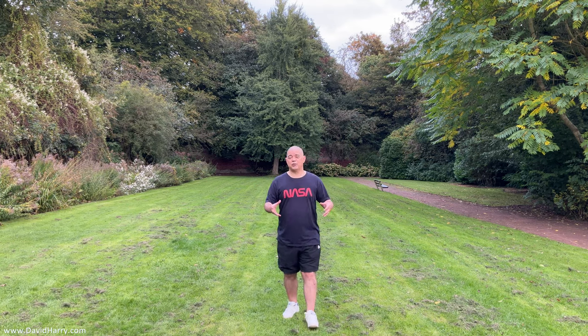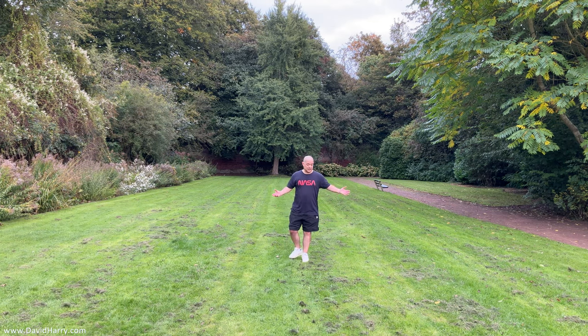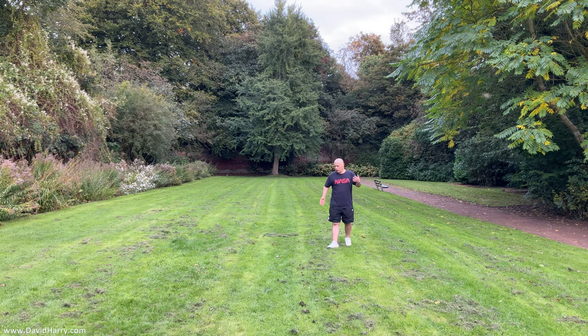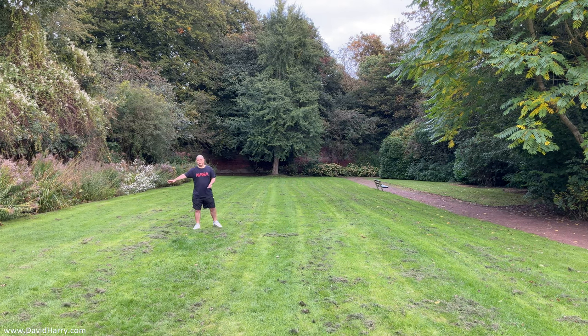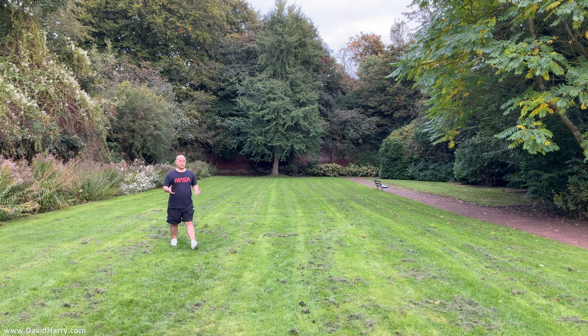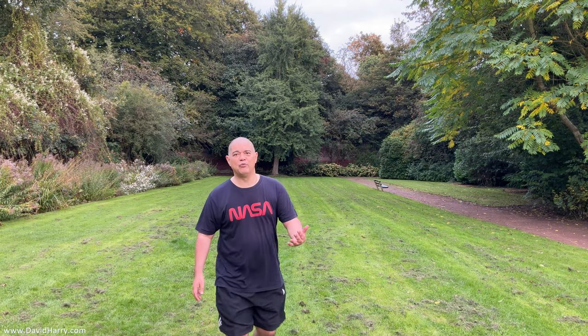So what I'm going to do again, because I've got the wireless system, I'll start moving around. The only thing is I don't know where I'm going to be in the frame because I can't see it now. But I'll try and stay in line with the camera and move around a little bit, just to give you an idea of what these things are like. I think it's going to give you a really good idea as to whether you could use something like this for something similar — it could be a family event, it could be absolutely anything.